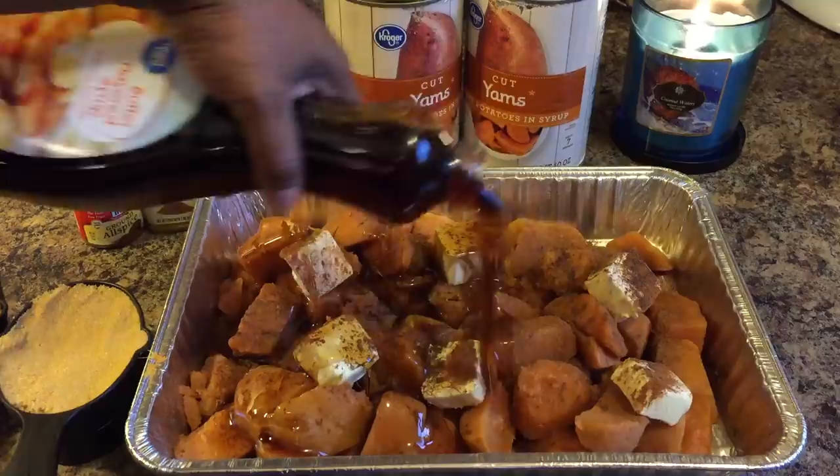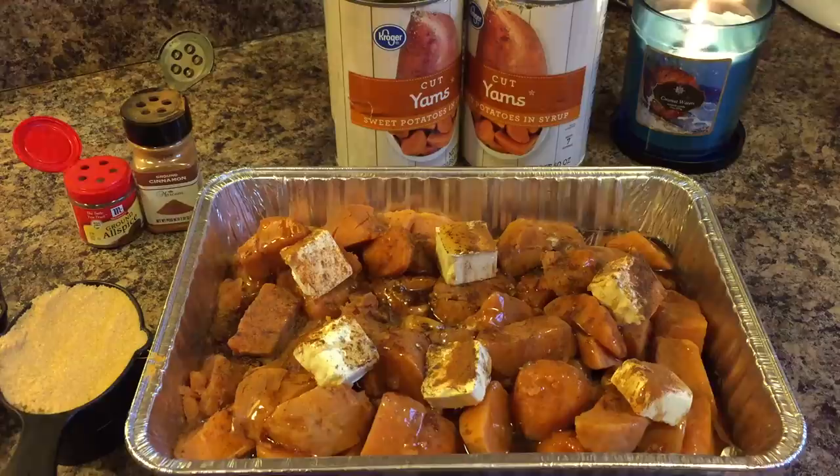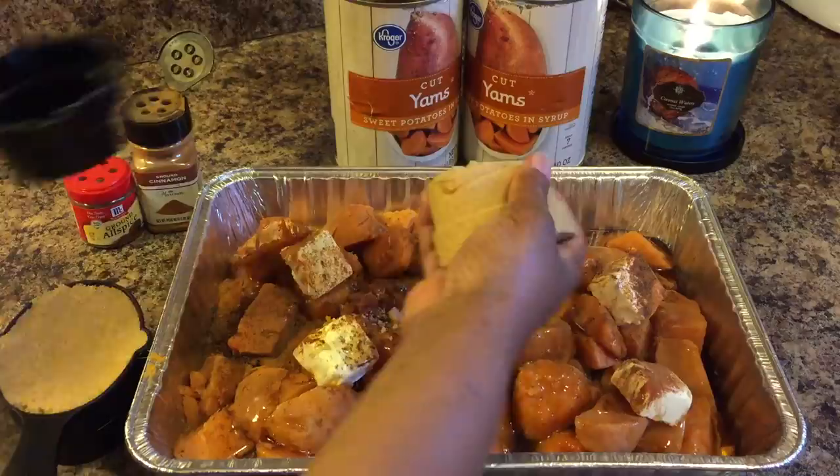Put some in, guys. This is candied and it's meant to be sweet. These sweet potatoes are so good.